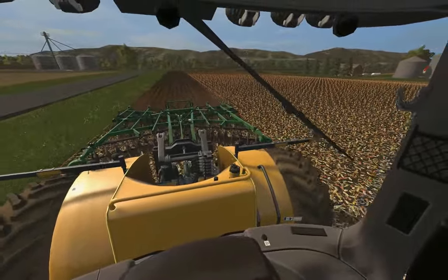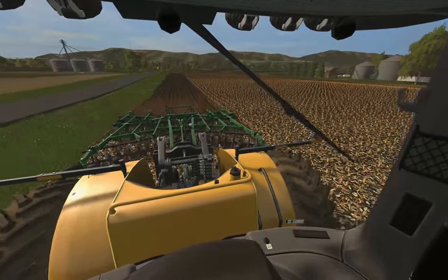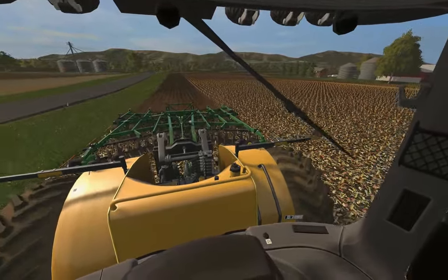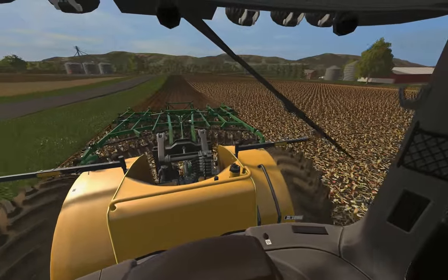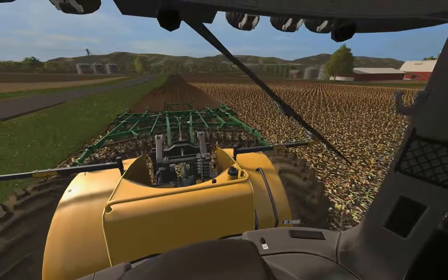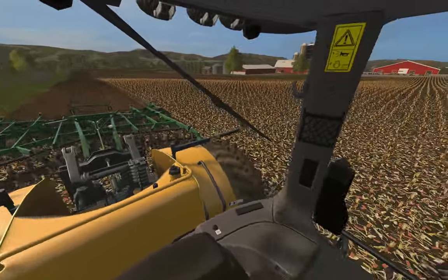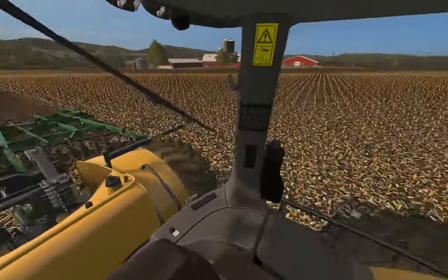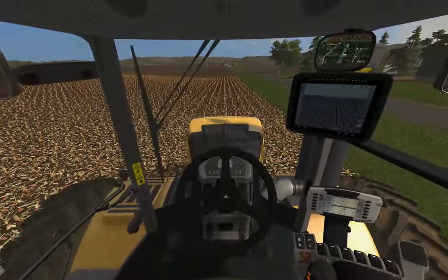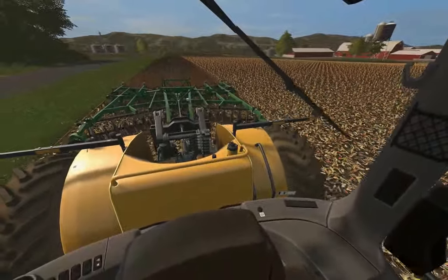This 2720 was made before the 2730 — I believe the 2730 was still a prototype at the time. I eventually ended up making the 2730, and I like that one a lot better. It's a lot heavier. I feel like this 2720 is kind of a hybrid between a ripper and a disc.